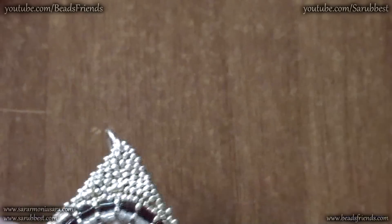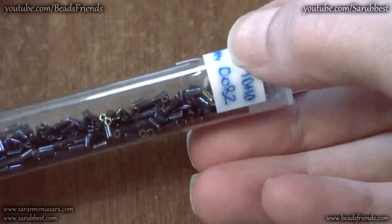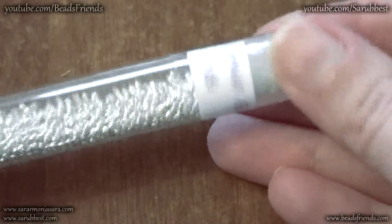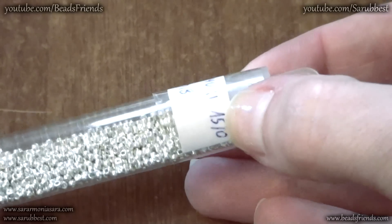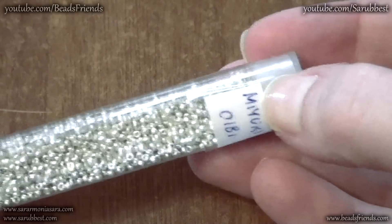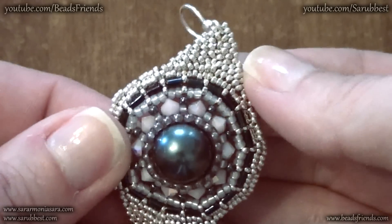My bugles are by Toho, size 3mm, and the number of the color is 82. Then I used some Miyuki Seed Beads size 15, the number of the color is 181, and then I used these Bicons by Swarovski size 4mm.